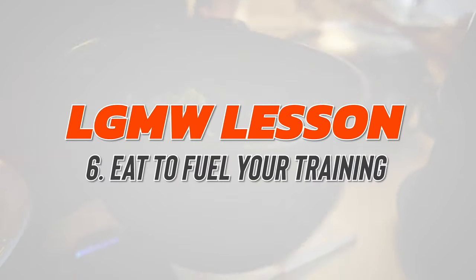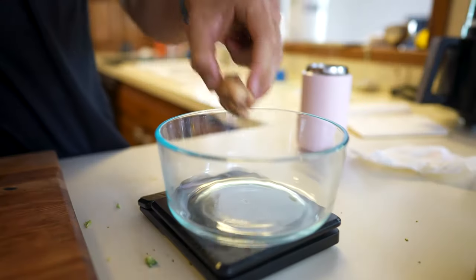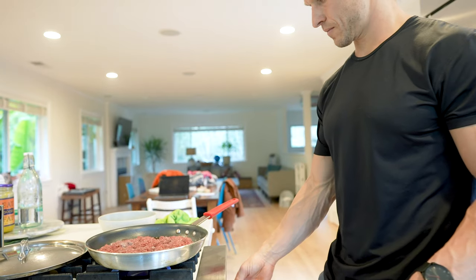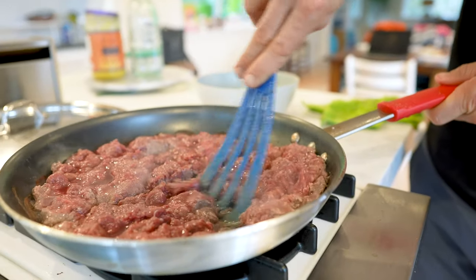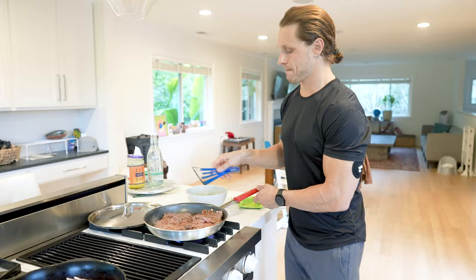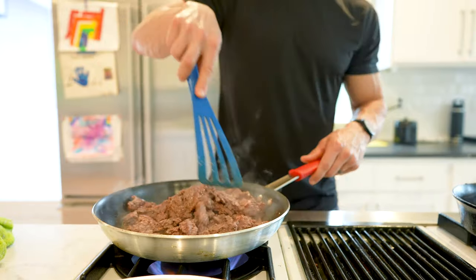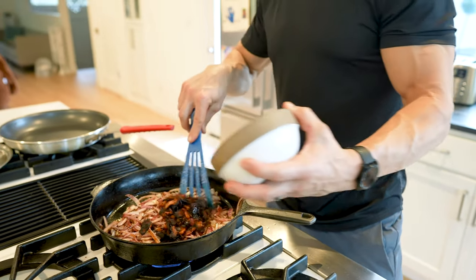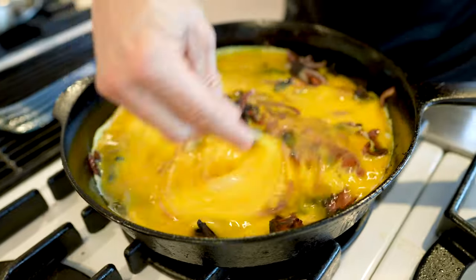Lesson number six: eat to fuel your training. Move more and eat more. Nothing is more depleting than thinking about a life of eating less and less, leading to less and less energy to move. Sure, caloric restriction has been shown in animal models to increase lifespan — but those animals sit around and do nothing all day, and that's not how I want to live. Eat real, whole foods and eat a lot of it. Get calories, get nutrients, and then go out and move your body. This concept has helped Ben and countless others build the bodies of their dreams and achieve the fitness levels they've always aspired to.